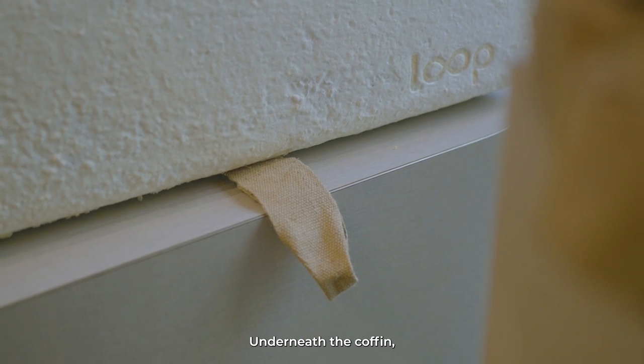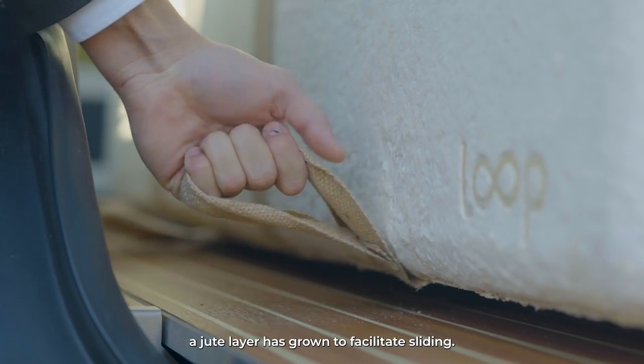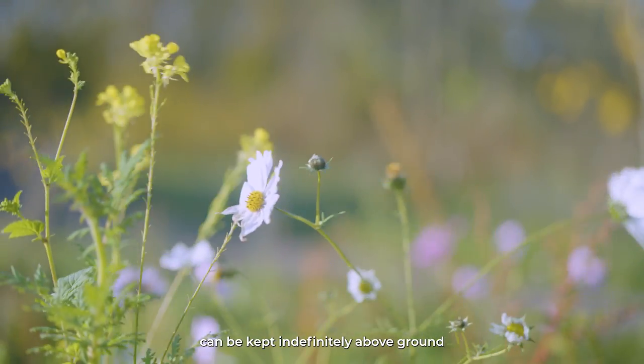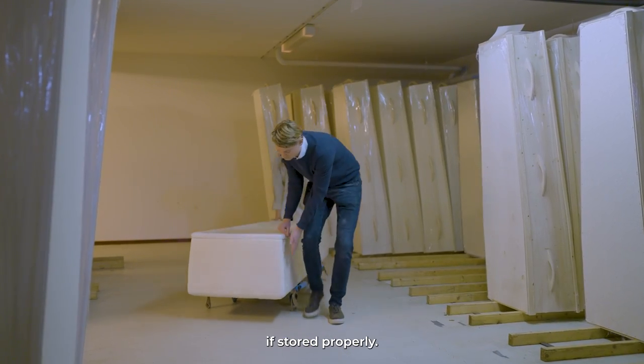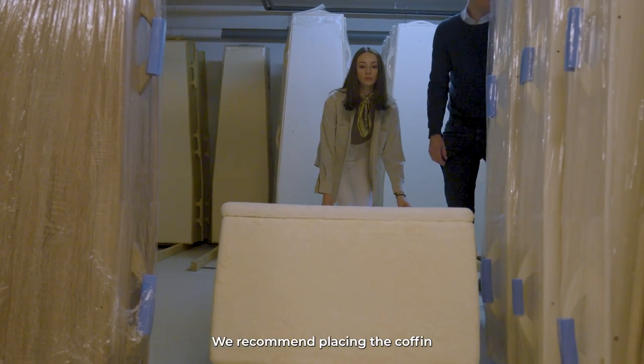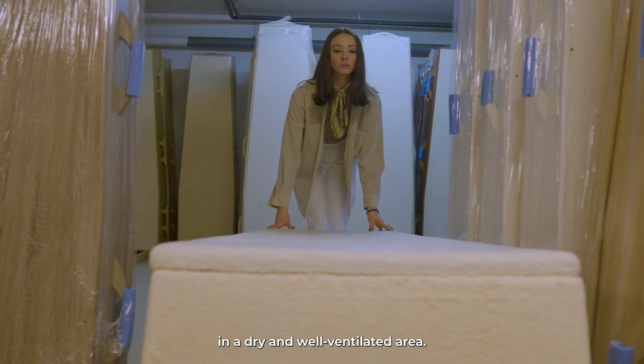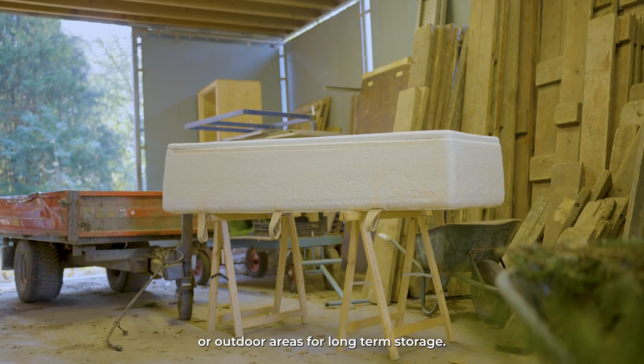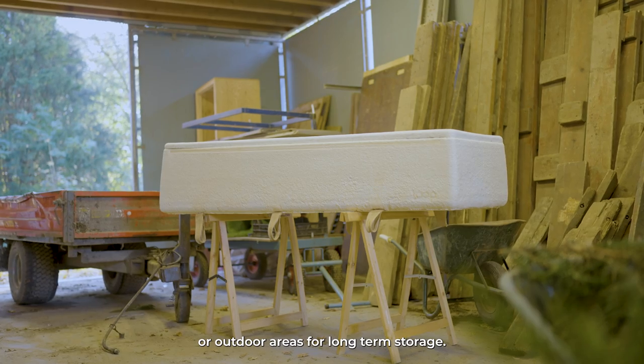Underneath the coffin, a jute layer has grown to facilitate sliding. Our sustainable coffin can be kept indefinitely above ground if stored properly. We recommend placing the coffin in a dry and well-ventilated area, and avoiding damp places such as barns or outdoor areas for long-term storage.